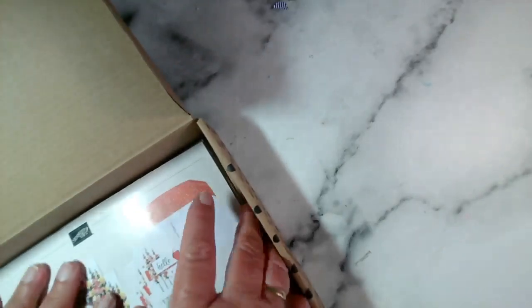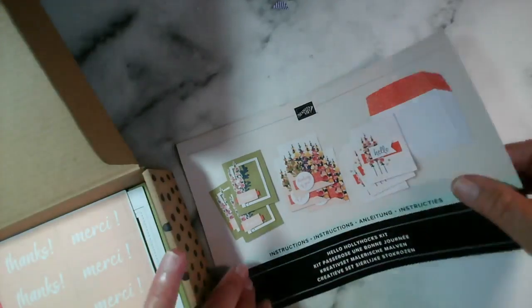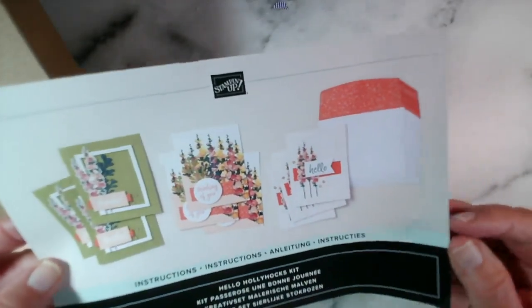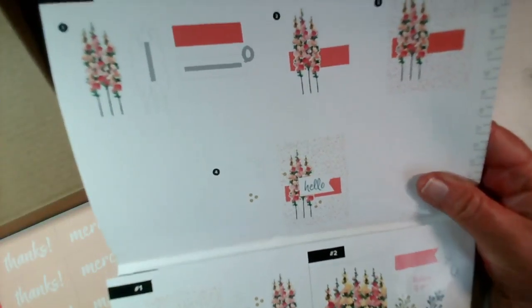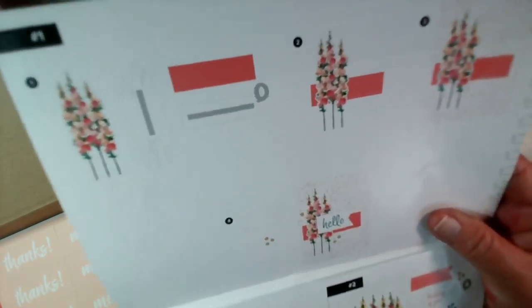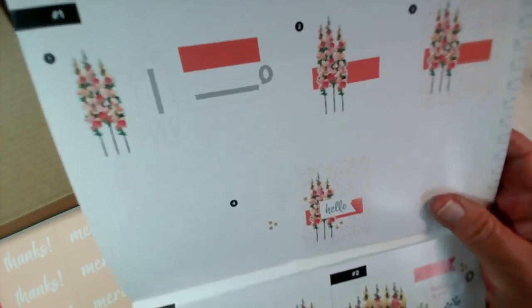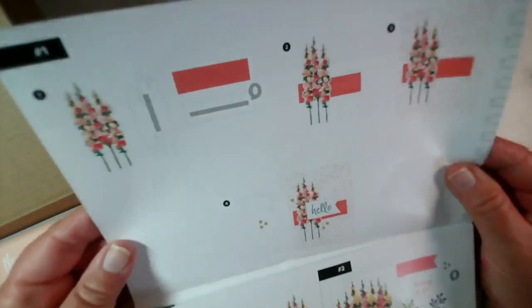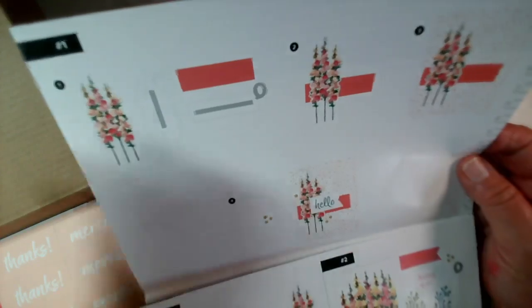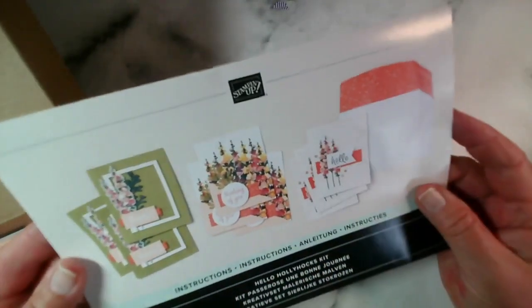I'm just going to open this up now. I have opened it for somebody to have a look at while we were at coffee and card, but I haven't done anything with it or looked any further. All of our kits have an instruction leaflet which uses photographs, not written text, so this is suitable for anybody as long as you're able to look at the images and work out what is going on. All of these particular kits include adhesive - in this case there are some foam pads and also some tape - and it even tells you where to put the tape on each of the elements.